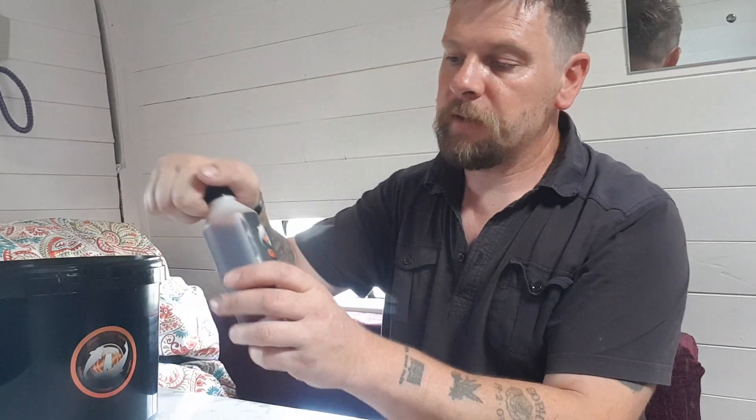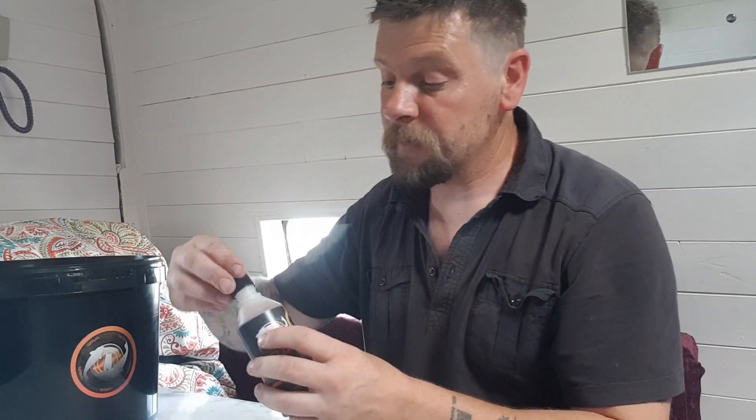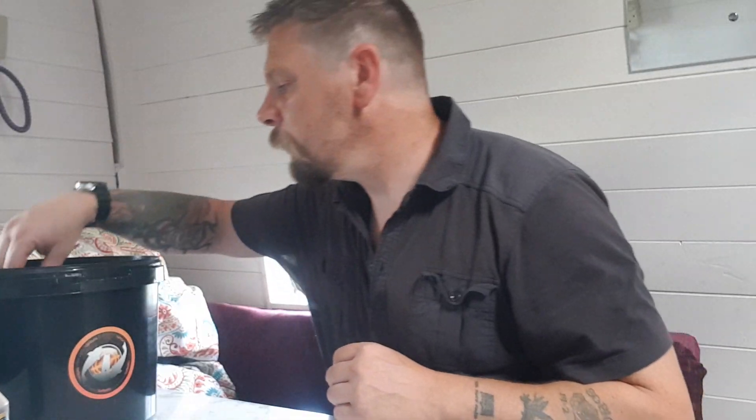First thing you get is the Banoffee Glug. Now this stuff is mind-blowing — wait until you order yours, it's absolutely amazing, really really fragrant. So you get your Banoffee Glug.